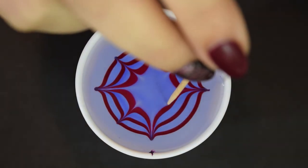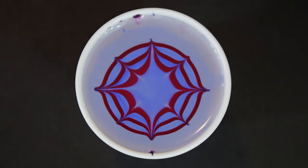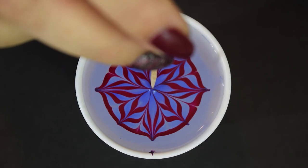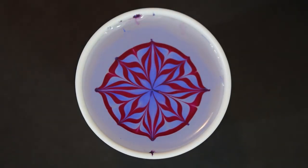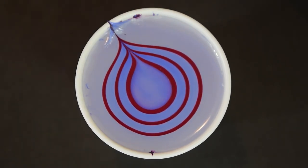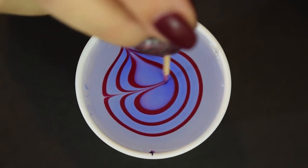Strokes that radiate out from the center will create a radiant burst design. And if you add strokes towards the center in between, you're going to get a sort of starburst pattern. To round off the basic designs, there's always the trusty random water marble where you just draw however you feel, more free form and organic into your design.